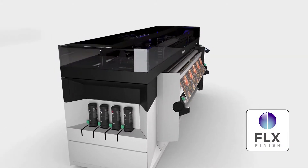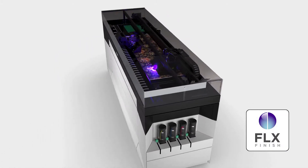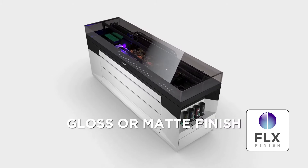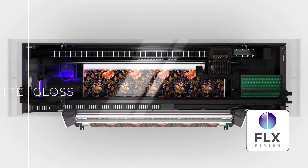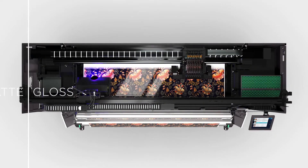With FlexFinish technology, you can give any of your applications a gloss or matte finish without special inks or media. Smart use of UV LED curing provides the basis for this flexibility.